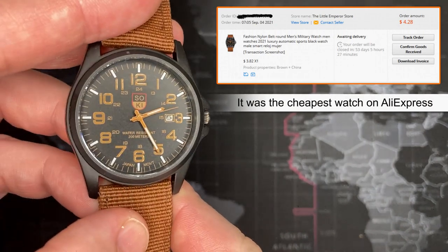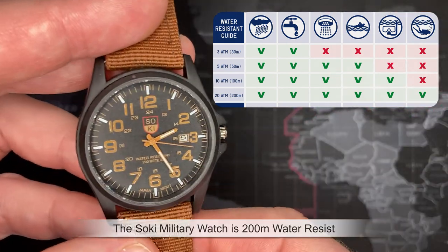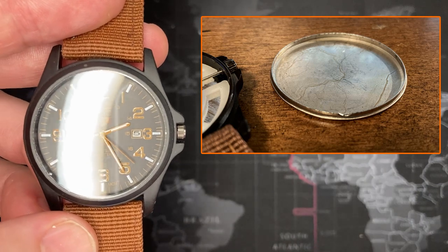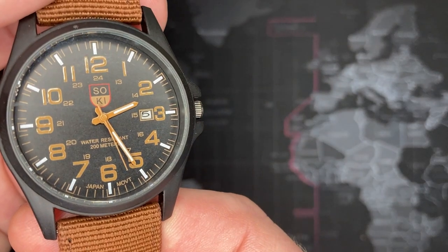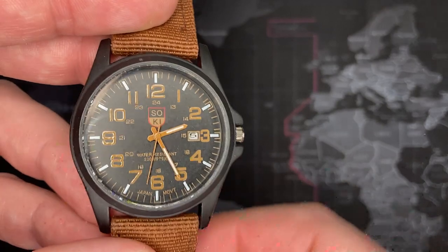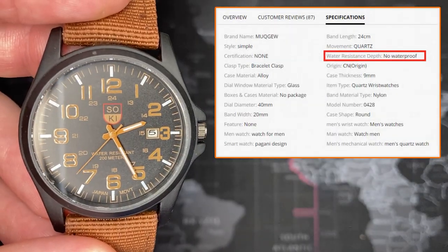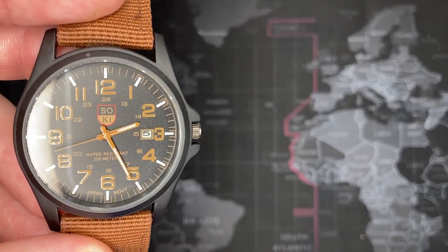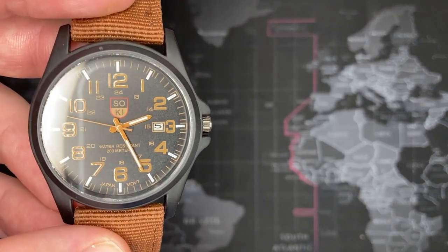It claims 200 meter water resistance, but look at this — there's not even a gasket on it. So it's not 200 meters as it says, it's not even at all water resistant. When I actually look at the auction site, it literally says 'no water resistant.' So yeah, not water resistant — that's just for looks.